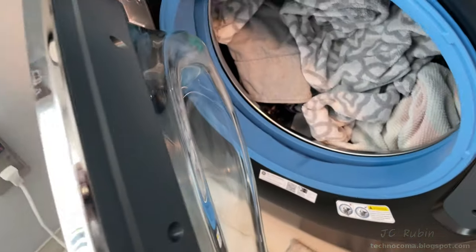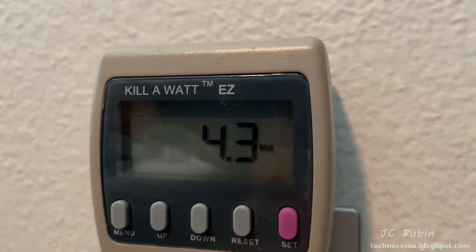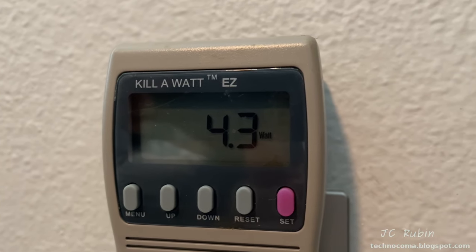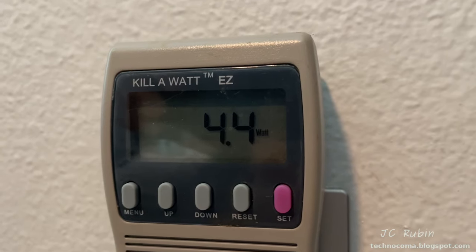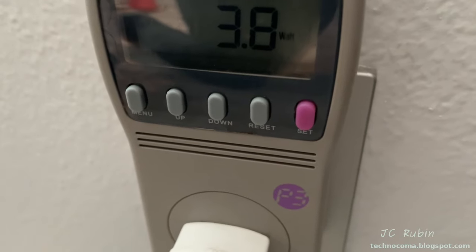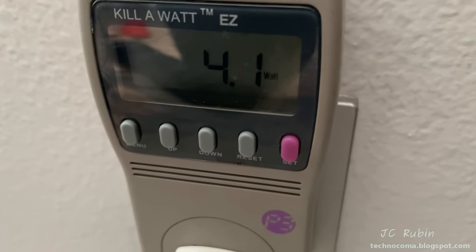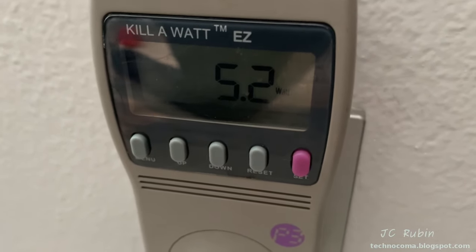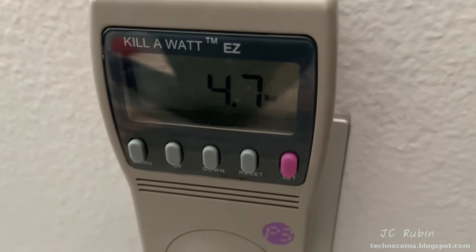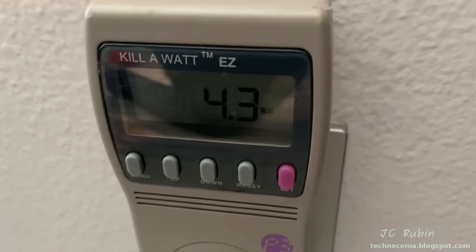We'll be running a wet towel load now — its purpose in this video is only for power consumption. Some standby power measurements: machine off but door open with the light on is about 4.3–4.4 watts. Shut the door and the light turns off — drops to 3.9 watts. This is the predominant standby power. Switch it on and standby power for the powered-on state is about 4.7–4.8 watts. Definitely not bad. Shut it back off and it drops back to 3.9 watts.